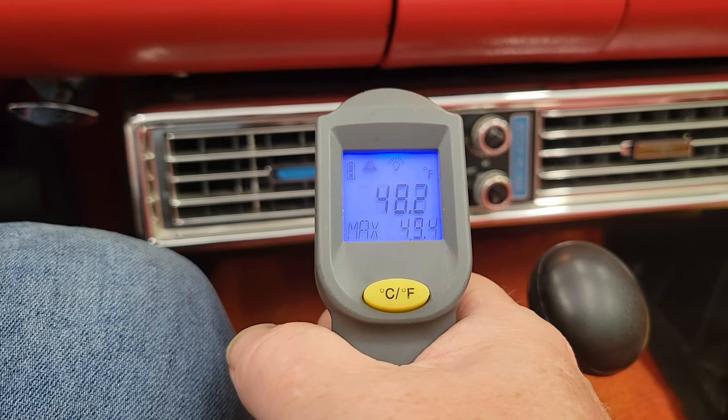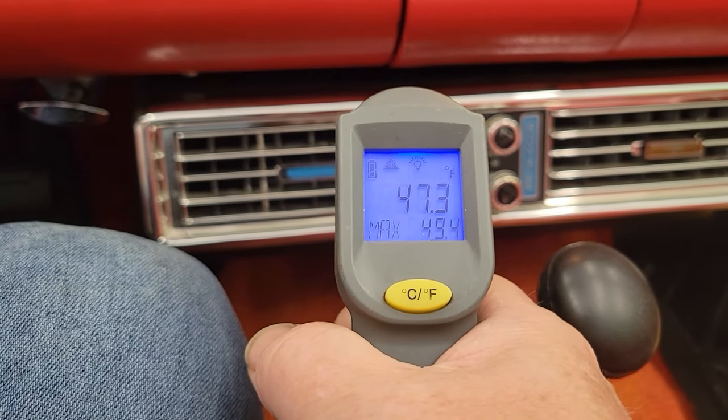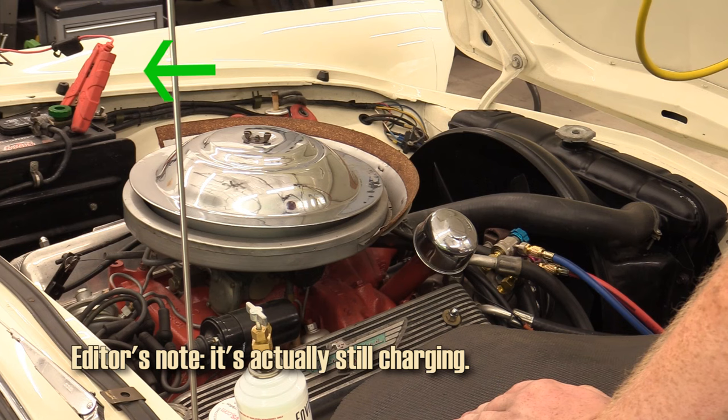It blows cold. Looking at the numbers right now, those are actually pretty decent - 42 degrees on an 80-degree day coming out of the vent on that knee knocker. One thing Cam and I talked about off camera is that a knee knocker unit is going to blow cold because you are coming directly off of that evaporator core. The biggest issue we've had today is we ran the battery down screwing around with it.